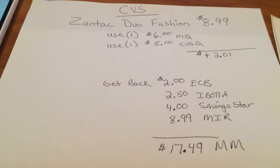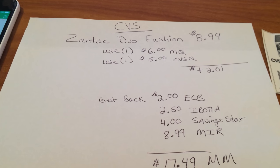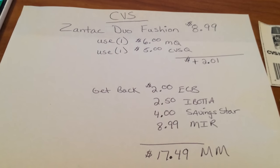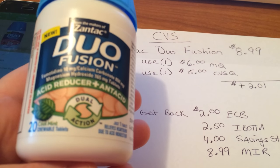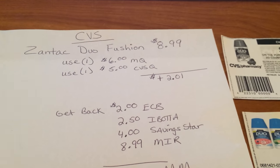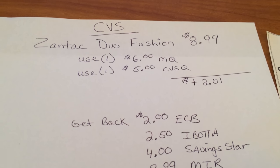Because it is a moneymaker for people. So this is how it goes: basically this week at CVS, Zantac Duo Fusion is $8.99. There is a pink one too — this one's the green — but the 20-count tablets, basically they are $8.99.